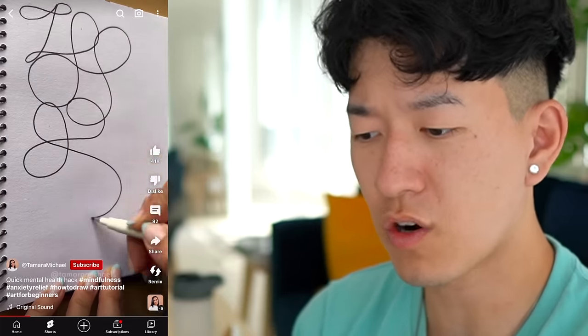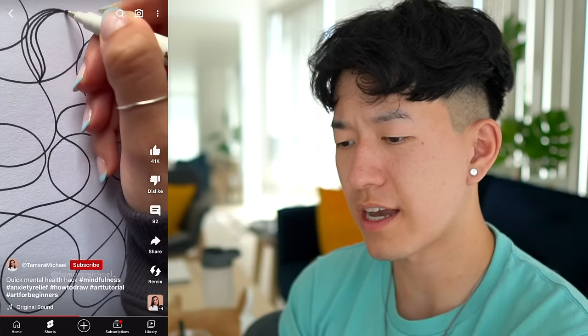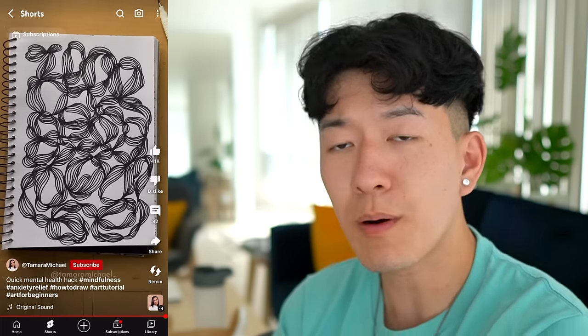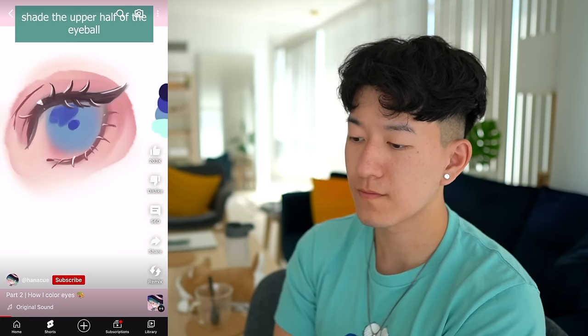Quick mental health hack — okay, squiggly lines, add curved lines in each section. It's pretty, but it's not curing my mental health. I'm still sad. That's really pretty, but show me the part where you hack my mental health. Three out of ten.